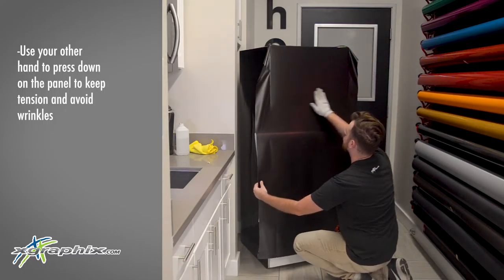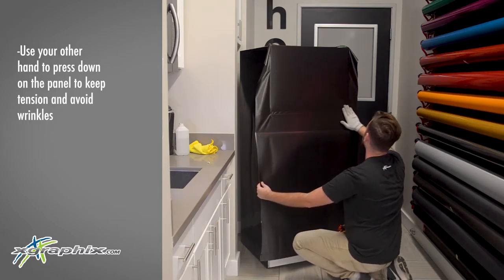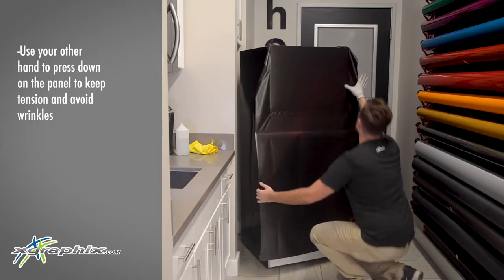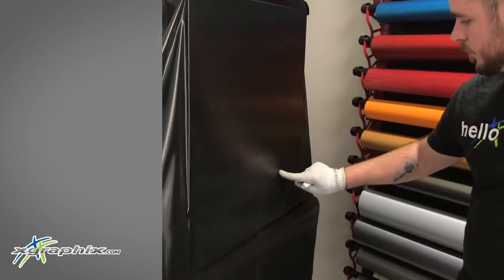Just continue to reveal the area by pulling down the release liner. This will make it a bit easier so you're not working with the entire panel at once. Use firm pressure on the outside edges.